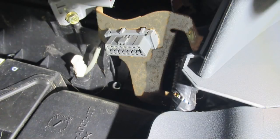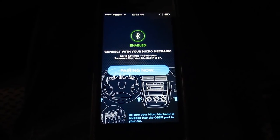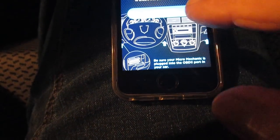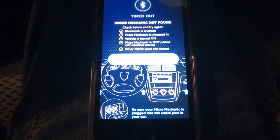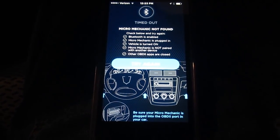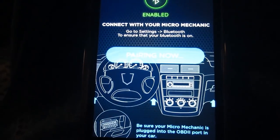Next, plug in your Micro Mechanic into the serial port under the dash. I'm going to start the car. I'm looking at the app right now — it says pairing now. It's not going to pair until I turn on the key. You can either have the engine running or have it off. So I'm going to turn it on. Pairing now, it says.